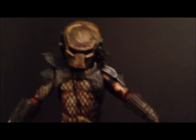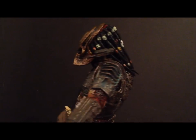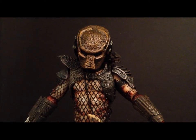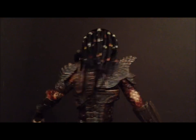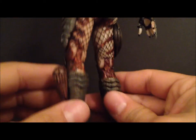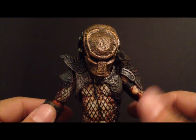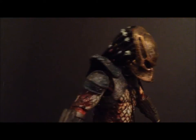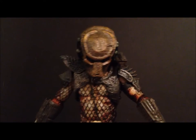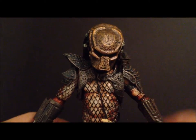This is a really nice figure. If you guys missed out on the two-pack, you have a chance to pick up this City Hunter Predator now. I think he was only previously released single-carded in an unmasked version and the Comic-Con cloaked version. This is still a fantastic figure — definitely highly recommend picking this up. I can't say 100% if it's a repaint or the same figure from before, but either way it's a fantastic Predator, and if you're a fan, you're going to end up picking this up anyway.